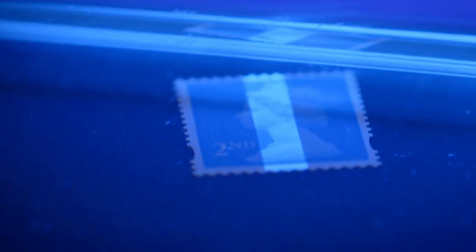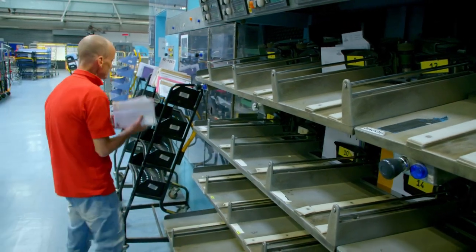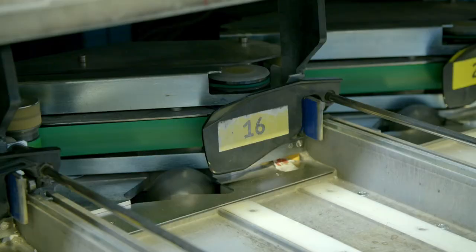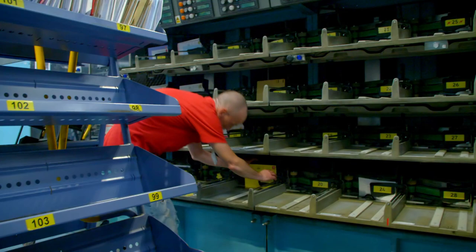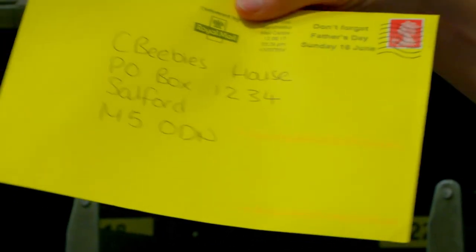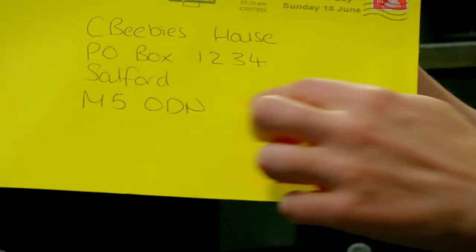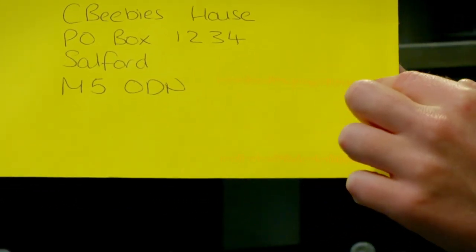First class letters will arrive more quickly than second class letters. And here is our letter - can you see this little pink strip here? That's the plan code. So from now on, all of the other sorting machines will know where this letter is going.